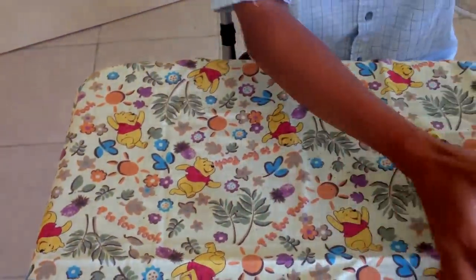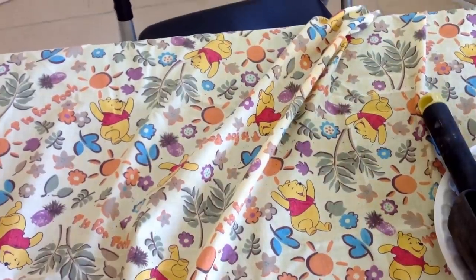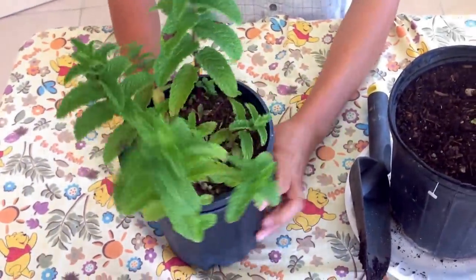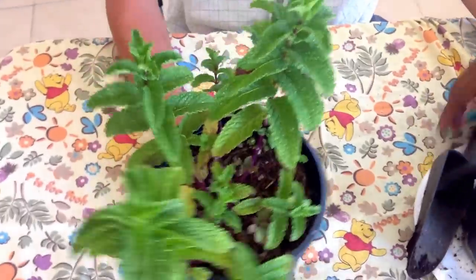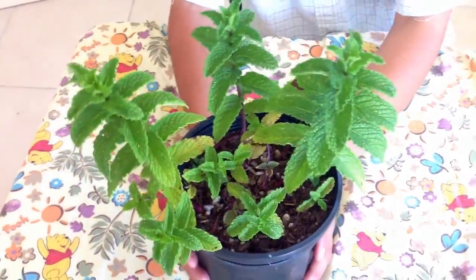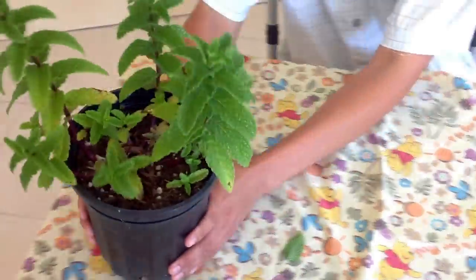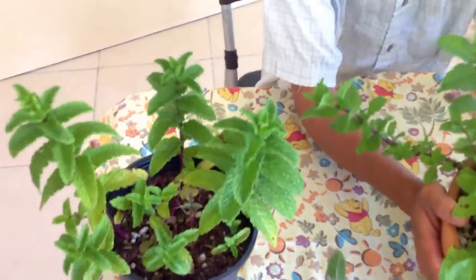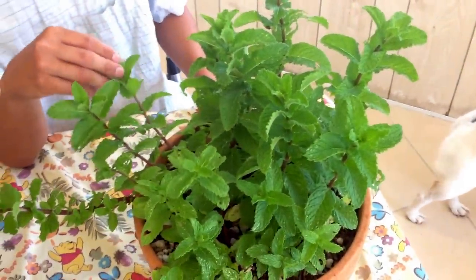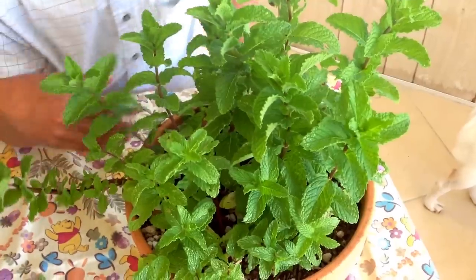Let me show you what they look like in about three to four weeks. Voila! This is what they look like in about three weeks — nice, not bad. They'll start filling up the little container really fast, so then you go ahead and transplant them into a bigger container. And this is what it looks like in about five to six weeks. That is a lot of mint, and there's going to be plenty for everyone.